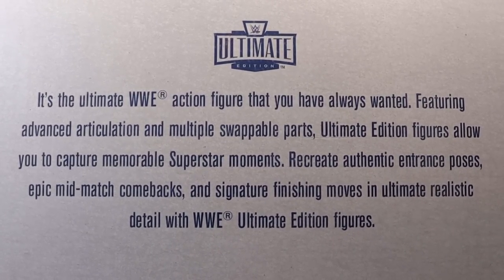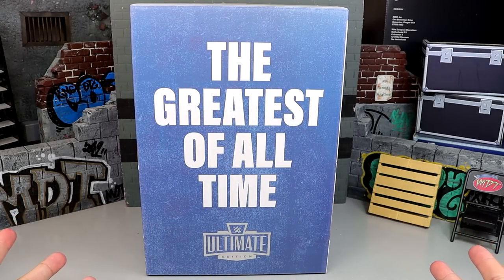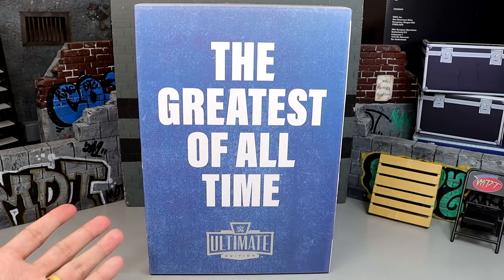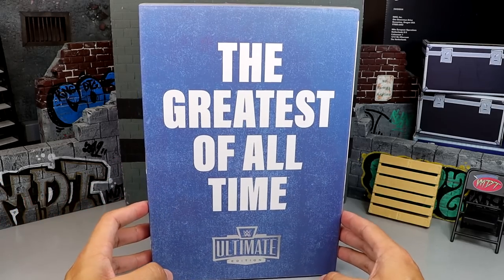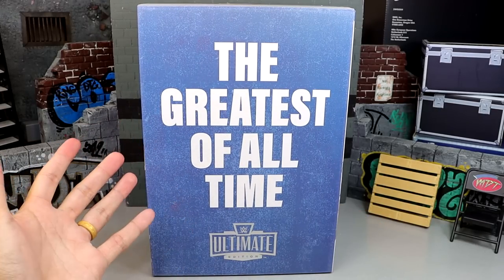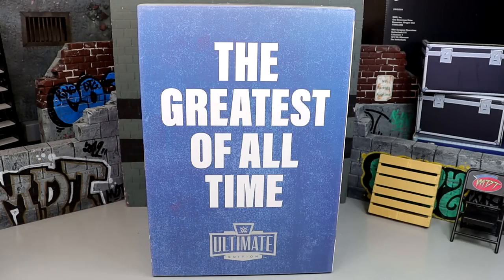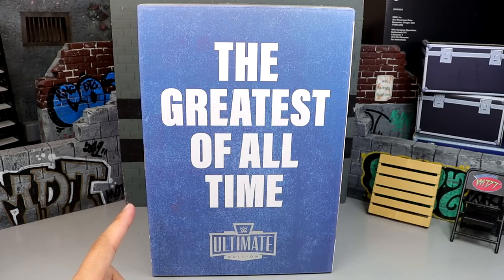I feel like this figure had a lot of controversy when it was first revealed. A lot of people said they were passing on it — they thought it would be a wrestler or a WWE legend of some sort. I guess this guy is a legend in other ways. Whether or not it's a wrestler, I still think it's a badass set. It wouldn't have been my first choice, and I'm very interested to know who was on the pecking order above Muhammad Ali. I don't think they just sat down at a table and said Muhammad Ali is the pick — these things are planned a year in advance.